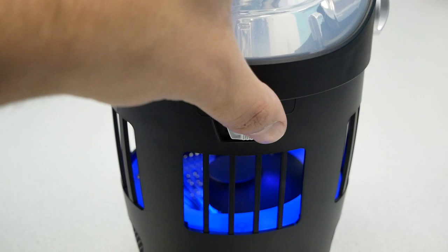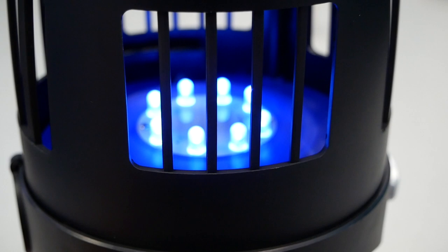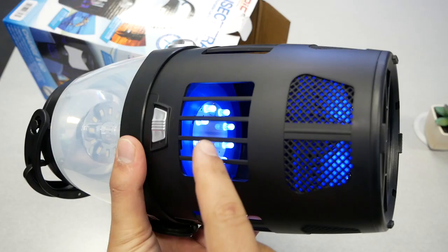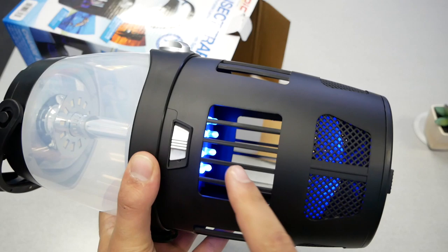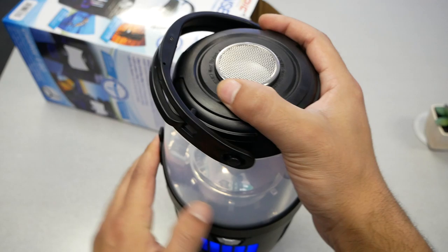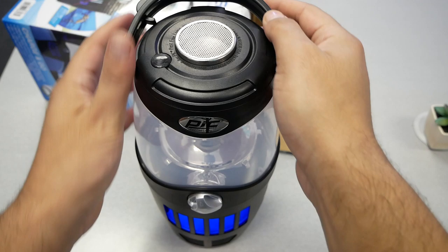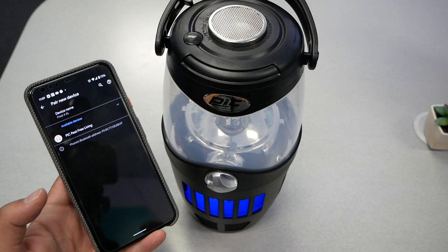Once you turn this button on, you will feel some air coming out — it's very quiet, almost silent, and that's a good thing. These lights should attract the mosquitoes, and when they come in, the fan should suck and kill them. You can also hang the device. Overall, the way it looks is very decent.